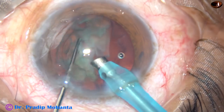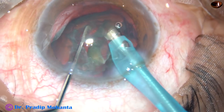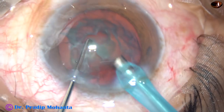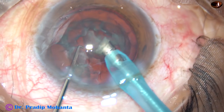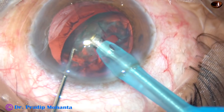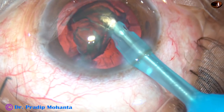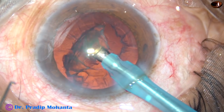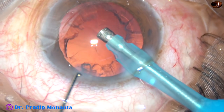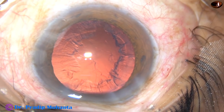And now this is the epinucleus. During this time, I have removed the instrument from the side port so that leakage from the side port stops, the anterior chamber becomes more stable, and followability of the pieces increases. The epinucleus is managed.